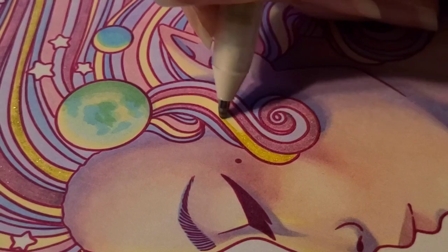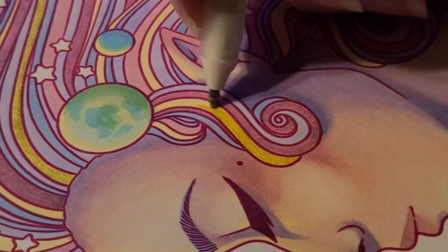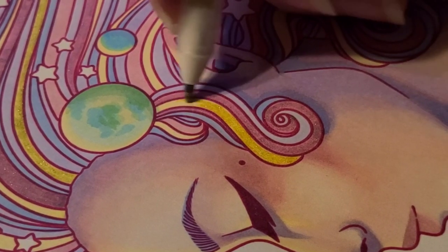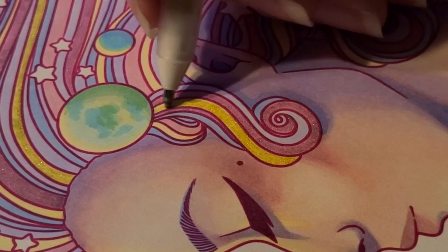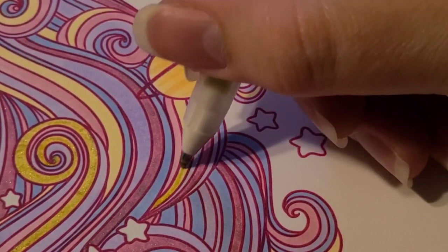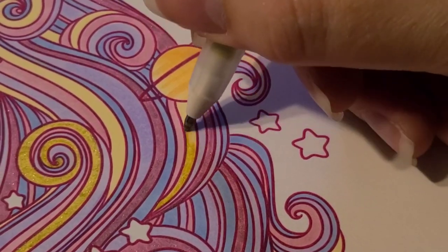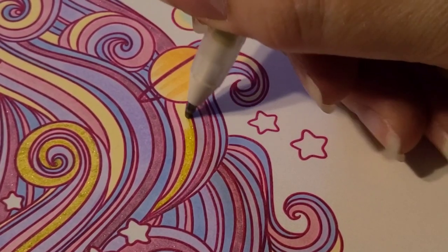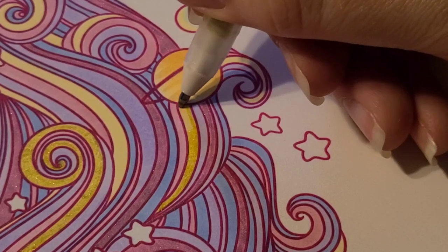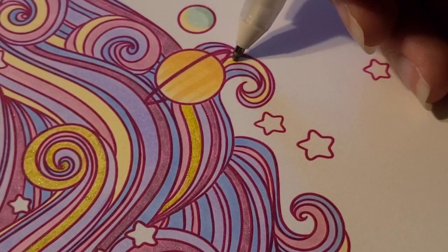Anyway, we are starting to get close to the end. I'm filling in the yellow sections and I only did pink and yellow glitter. As you can see, I did not fill in all of the strands of pink or all of the strands of yellow — I wanted to keep some with just the marker and others with the glitter. The glitter is just a little accent piece, a little interest piece, and I'm really happy that I added it.